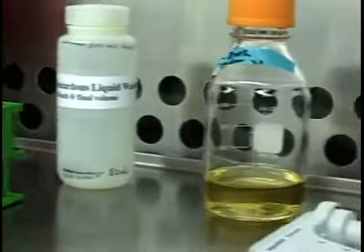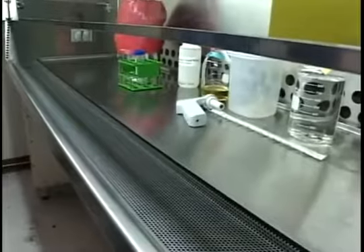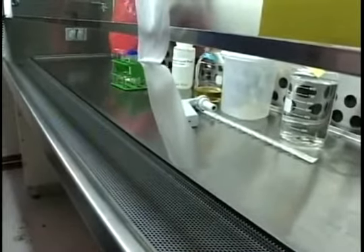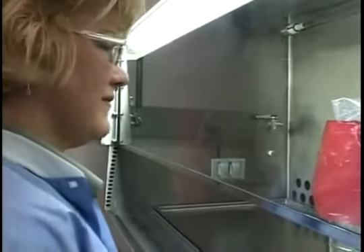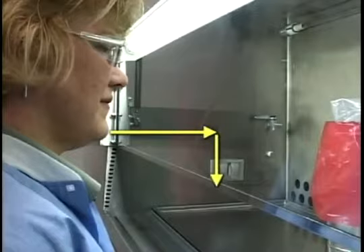Check that the front and back grills are open and not blocked. Then check the magnehelic gauge again and check for airflow at the front grill by using a tissue. Finally, arrange your stool height so that your chin is above the bottom of the sash when you work.